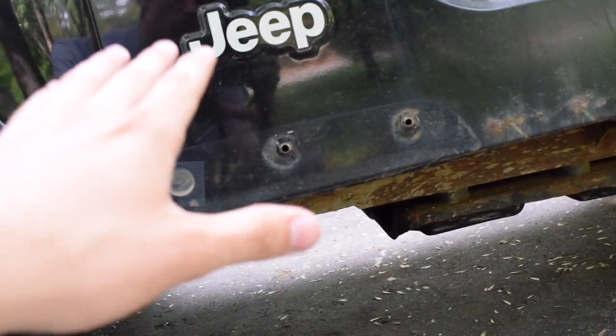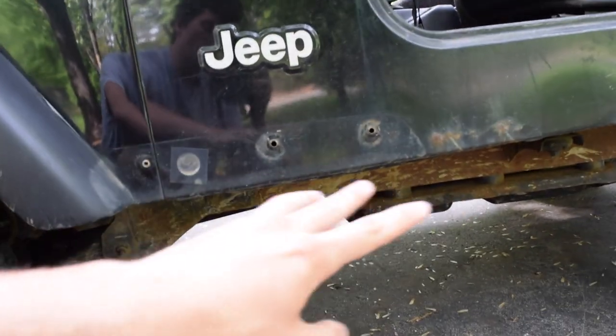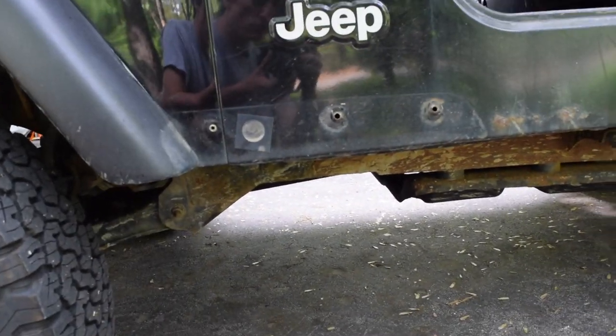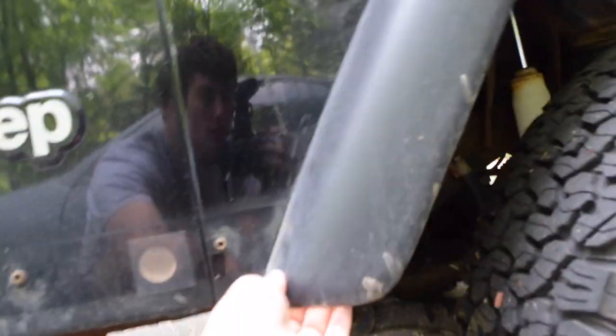I did not drill those holes — those are where the factory plastic fender flare extension goes. You have to remove those three bolts and pull off that fender to get access to this install. You also have to loosen up this bottom flare bolt so you can pull that out and get a bolt in there.